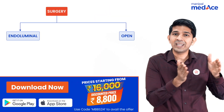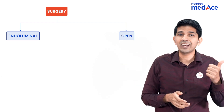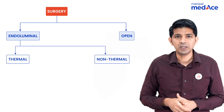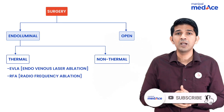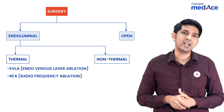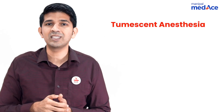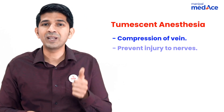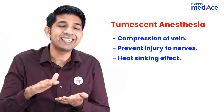In varicose veins, you can either have the endoluminal technique or you can have open surgery. In endoluminal, it can either be thermal or non-thermal. In thermal techniques, we have endovenous laser ablation and radiofrequency ablation, and both of them are equally effective and are considered the gold standard for treatment of varicose veins as per Bailey and Love. Both these techniques need the help of Tumescent Anesthesia. The advantages of Tumescent Anesthesia are that it helps empty the vein, prevents injury to nerves, and prevents injury to the skin by causing a heat sinking effect.